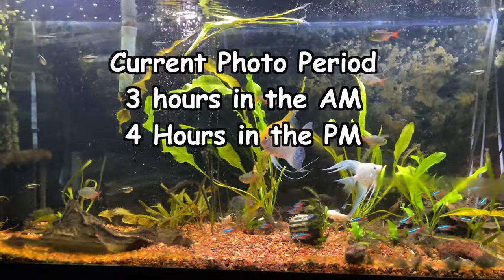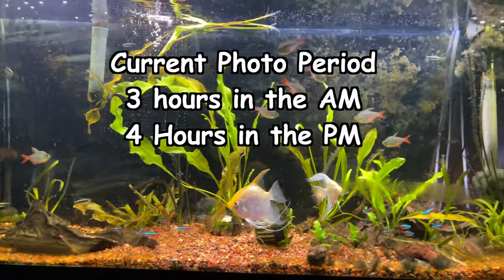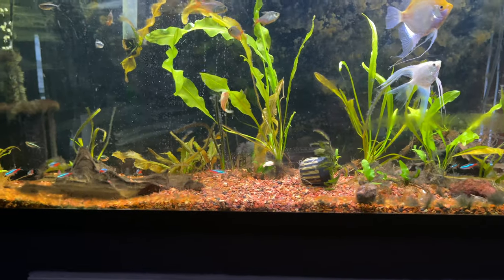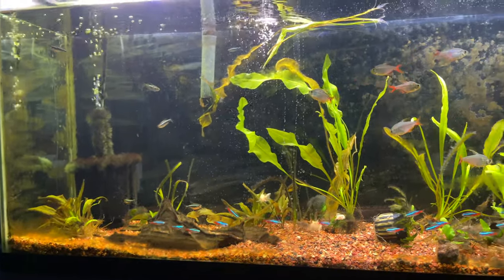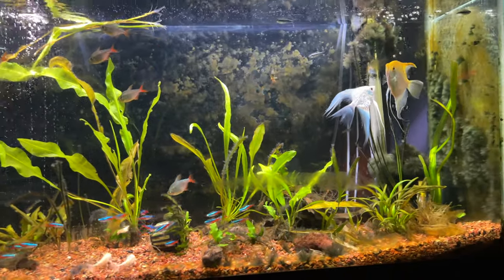I've tried multiple things to get rid of the algae and maintain the plants. I've tried changing the photo period. I've tried not dosing liquid fertilizer, only dosing liquid fertilizer, not dosing fertilizer in the substrate, only dosing fertilizer in the substrate, not dosing any fertilizer. I've changed foods. I've changed water change schedules. I can't seem to get rid of this algae.